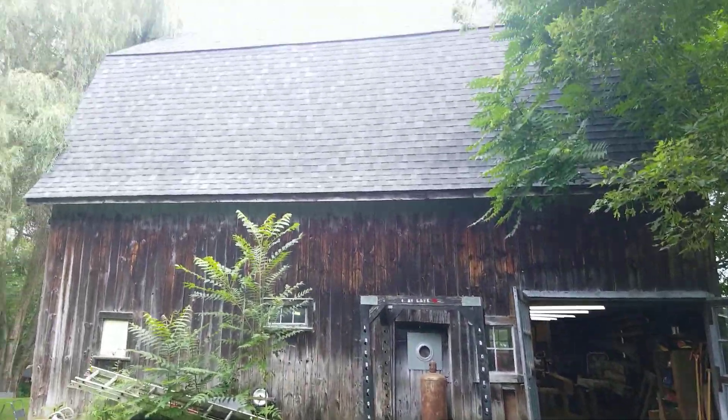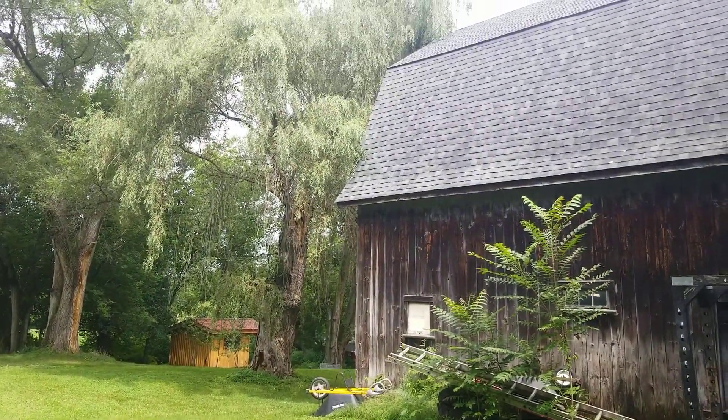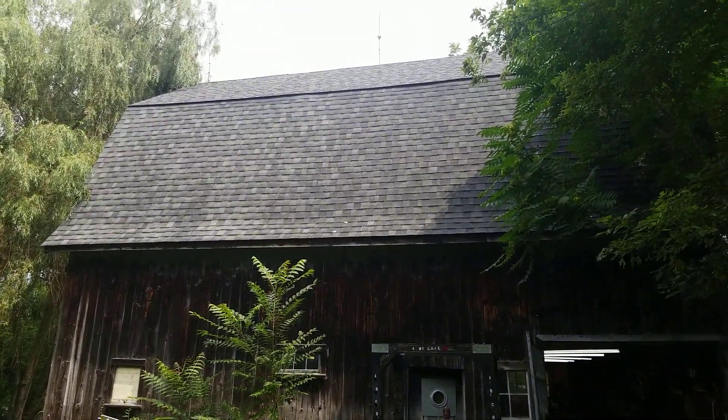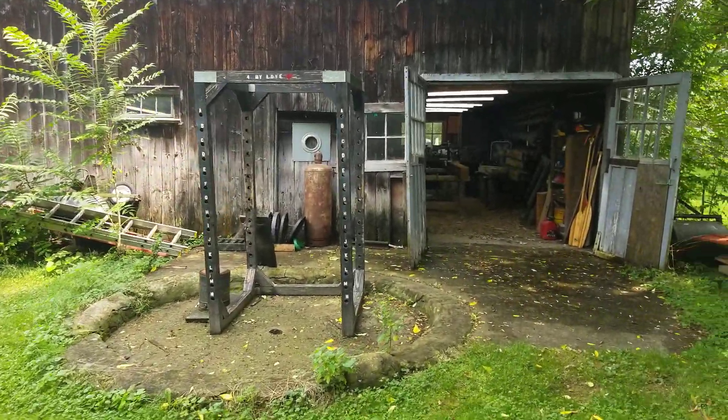I should give you a look at the barn itself — it's a cool old building. We moved here in 2007 and one of the first things I did was put a new roof on the barn, as it was leaking badly at that time. If we hadn't fixed that, the barn would probably not still be with us.